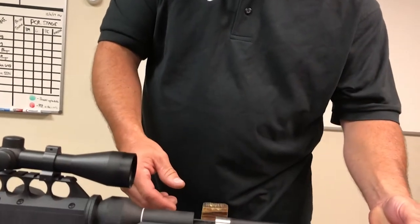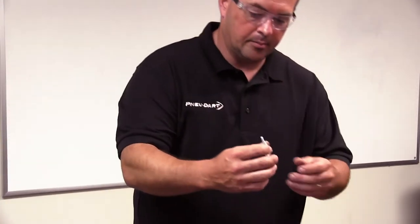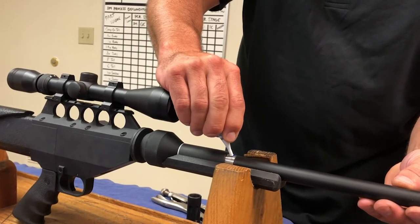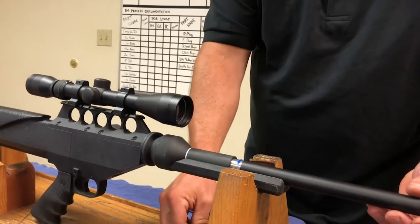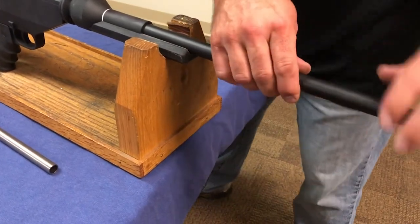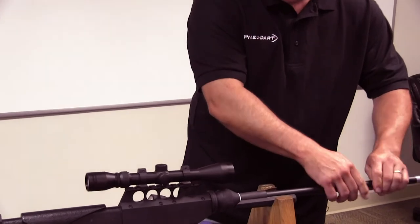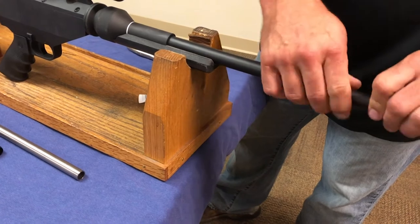Slide the new sleeve in there just enough to hold it. Take the blue Loctite that will be supplied to you and just put a couple of lines on there. Run it in, give it a couple of turns, then screw it on. It's about one inch of threads, so screw it all the way in until you feel it stop at the end of the threads.